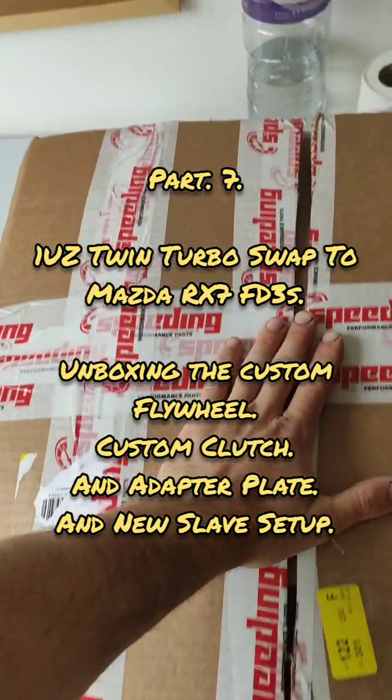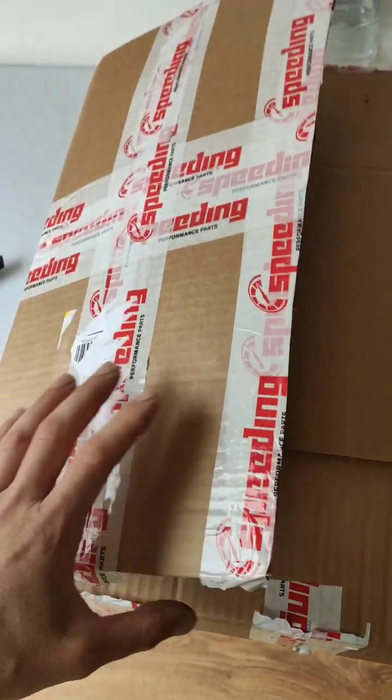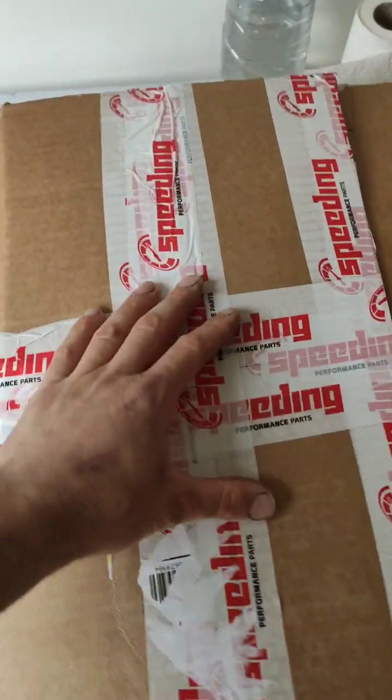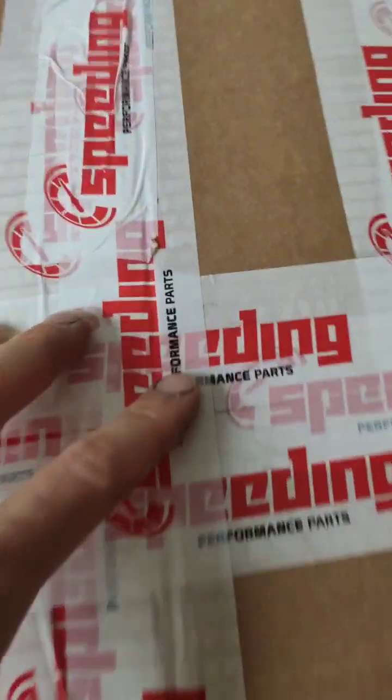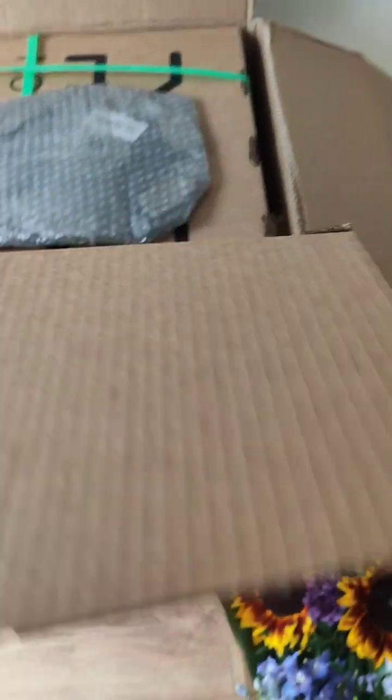Right guys, this is another part to the video of the 1UZ Twin Turbo Swap RX-7 FD. Just got a shipment from Speeding Parts - they've made me up some custom bits for the swap with regards to the gearbox and clutch and everything.